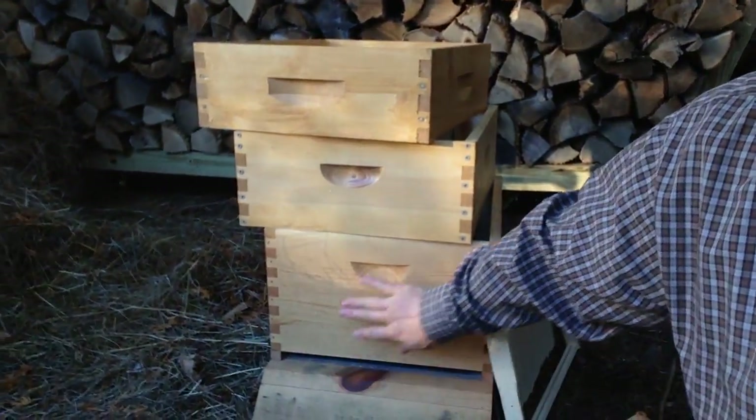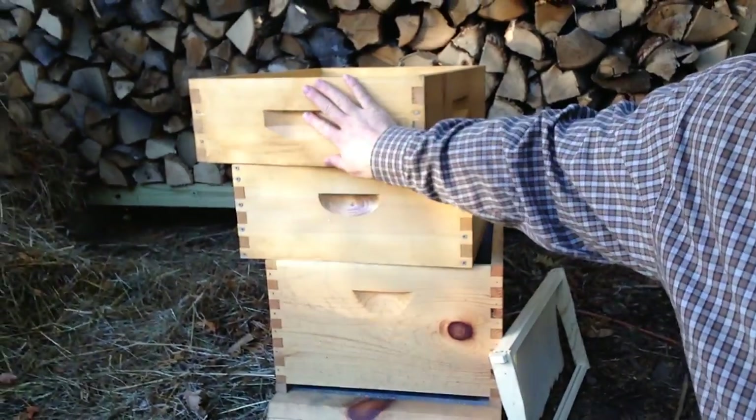Hey, Mike from Hillside Hives. I just want to talk about boxes that you're going to need for your hive. Basically there are three different sizes: deep, medium, and shallow.